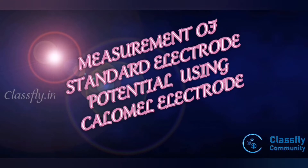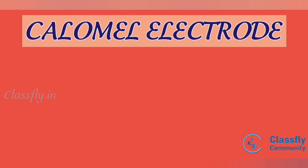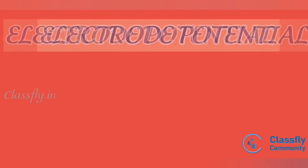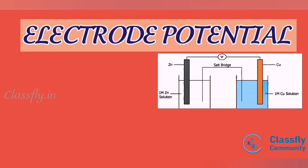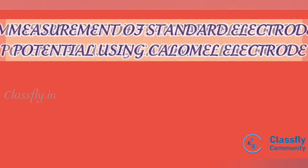Measurement of a standard electrode potential using the calomel electrode. The calomel electrode is a reference electrode based on the relationship between elemental mercury and mercurous chloride. Electrode potential is an electromotive force of a cell built of two electrodes.